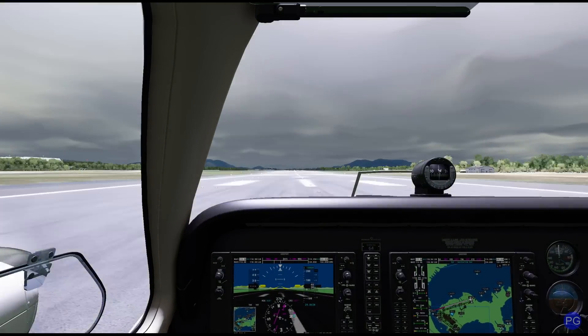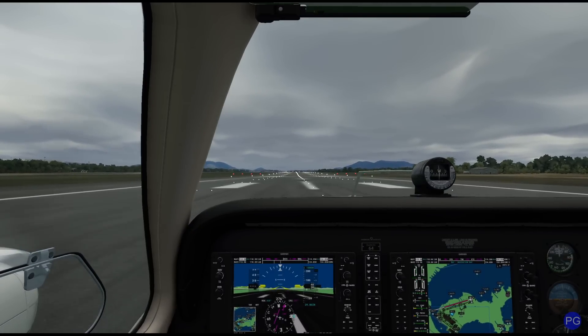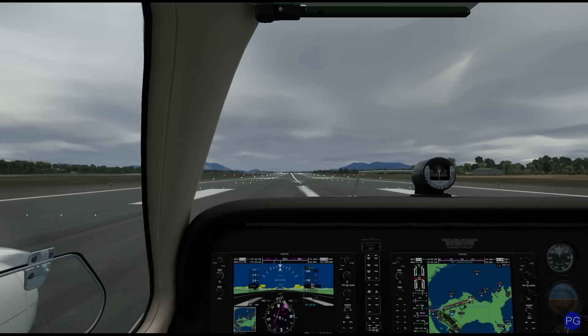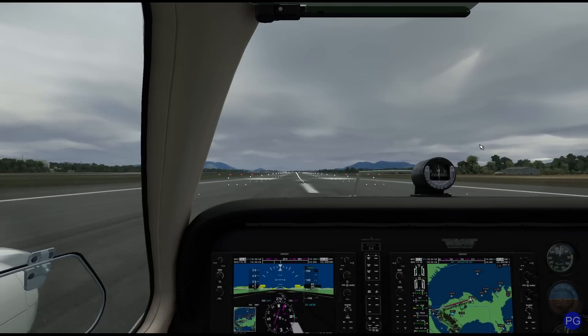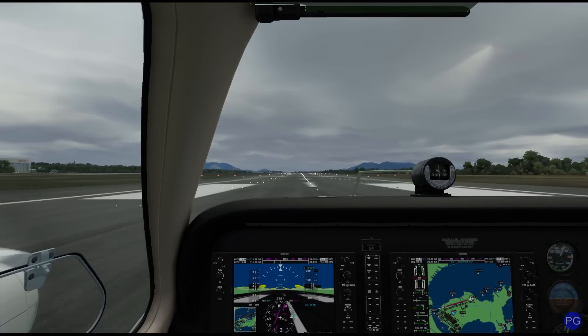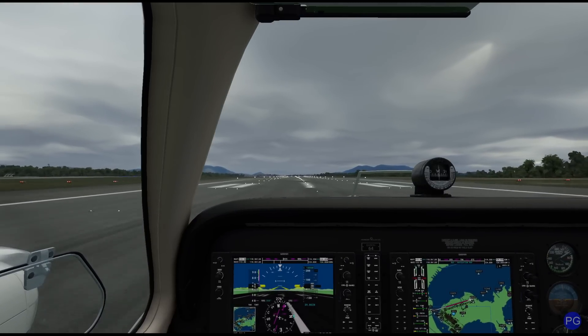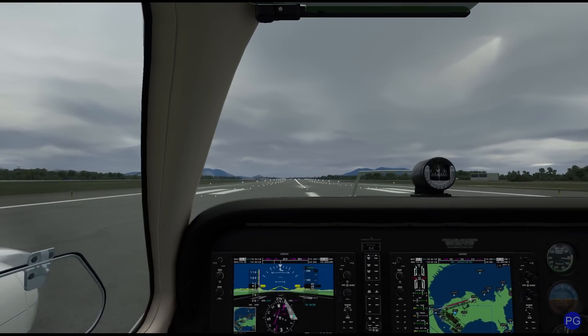Go ahead and gently push the power up. Notice that until you get to a certain level of RPM the governor doesn't actually kick in and start adjusting the blade angle. But now if you look at the bottom right you can see it has stabilized at 2700 RPM, which is essentially the red line of this plane. There are a bunch of different times when you'll want to be manipulating that propeller control — the most common being climb and especially during cruise.